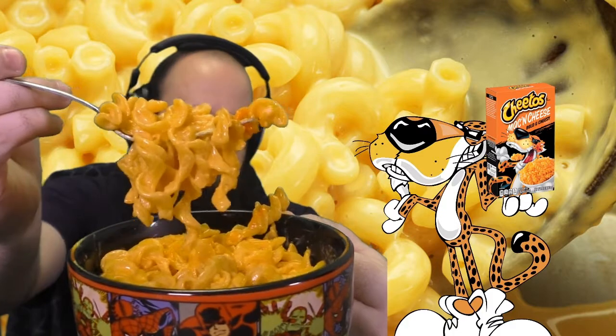The Cheetos mac and cheese I'm going to be eating today will not be looking like the package. In fact, as it sits it's getting even more orange. I just recently cooked it, it's still hot. Here, I'll even give you a nice little fork full of what it looks like — I'll stir it up.